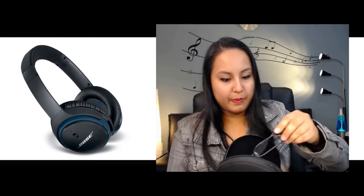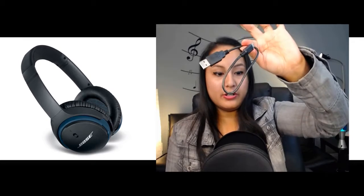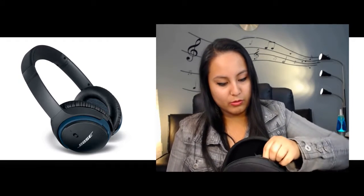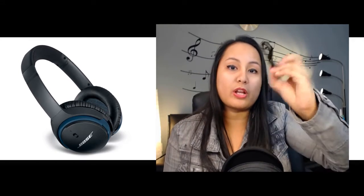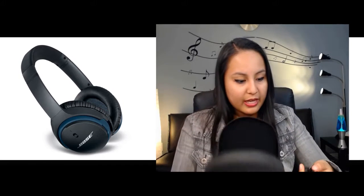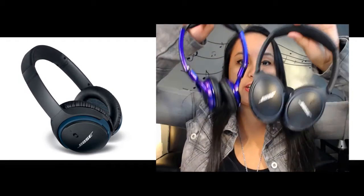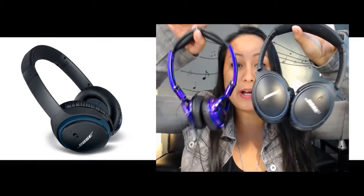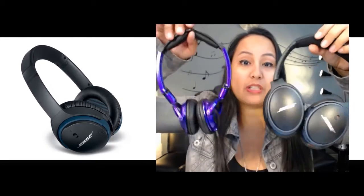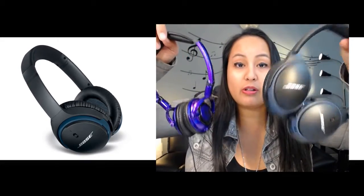It comes with a charging cord and the audio jack cable, so if you don't want it to be wireless you can plug it into a device. So it comes with the case, the two cords, and the actual headphones. I'm going to do a side-by-side comparison of the two to see if it's actually worth it to spend that much money on headphones.